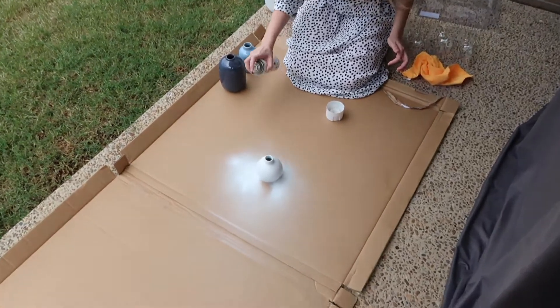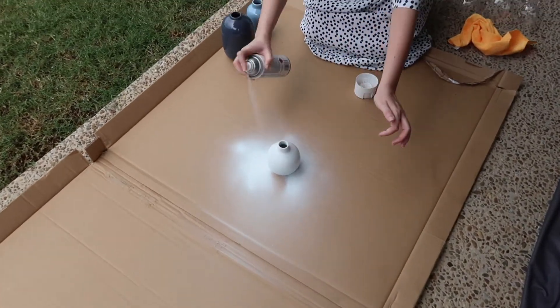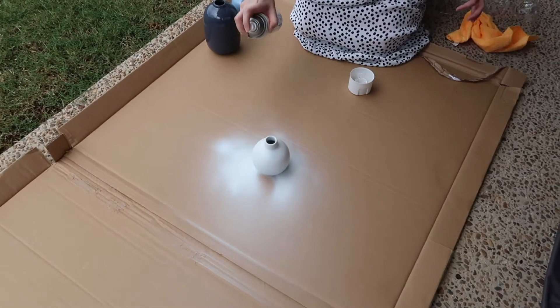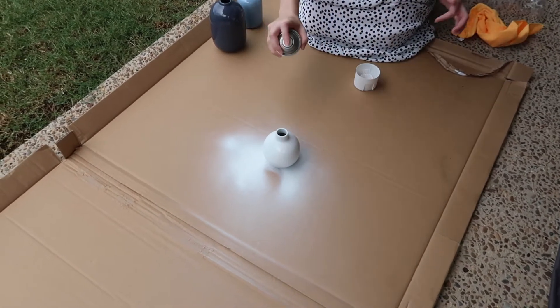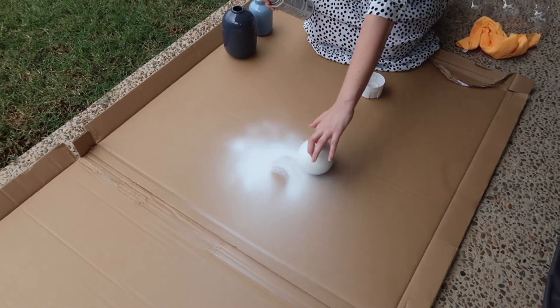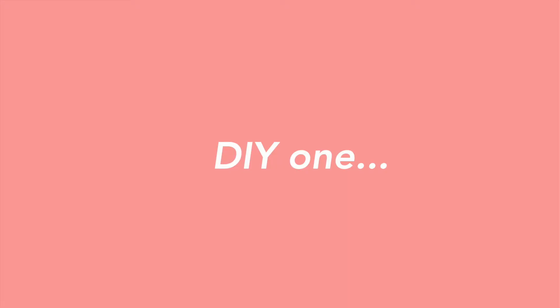So the day before I'm just spray painting these Kmart vases. I decided just to show you one, but I'm using a matte white spray paint from Rust-Oleum and just making sure that I completely coat that.